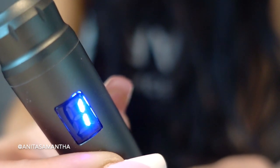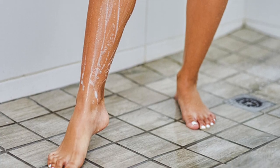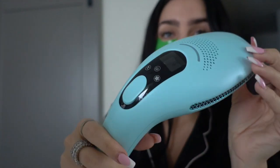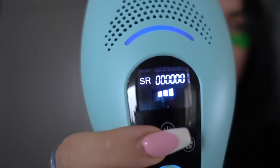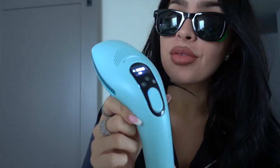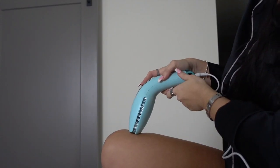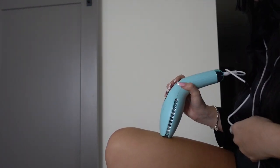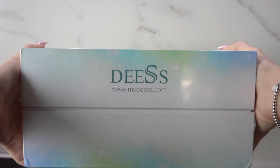Next up is preventing one of the most irritating things that cause KP to worsen — shaving. Studies show that the KP protein that causes bumps can actually build up around hair follicles. So if you remove the hair from the source, it no longer has an area to build around. Investing in at-home laser hair removal is perfect for this. I found one on Amazon by the brand DES which I'll link below.